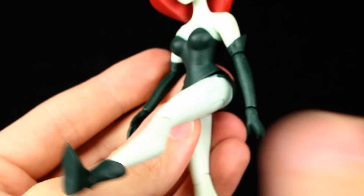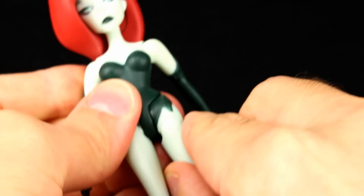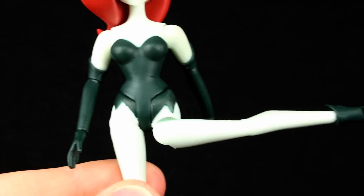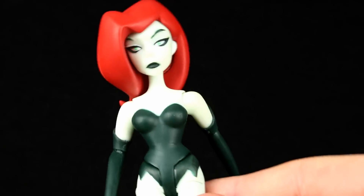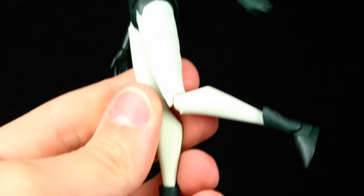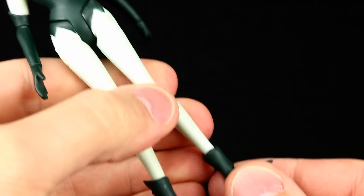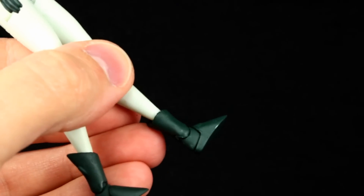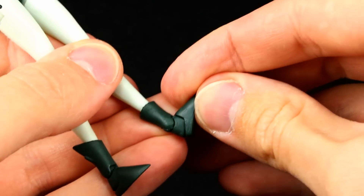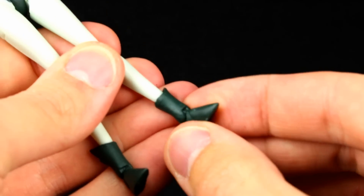We do get to bring the legs out pretty far, so that's a good thing, and they go back just a little bit. Going to the side — the hip joint is just not great; it doesn't look good. Good range of motion but looks really weird, so that's disappointing. She'll probably just be standing in any display, so that's okay. The knee is acceptable — not a great range of motion but it looks okay. For the ankles we get a boot swivel, and we get a really nice ankle hinge that goes all the way back and we get our ankle rocker.